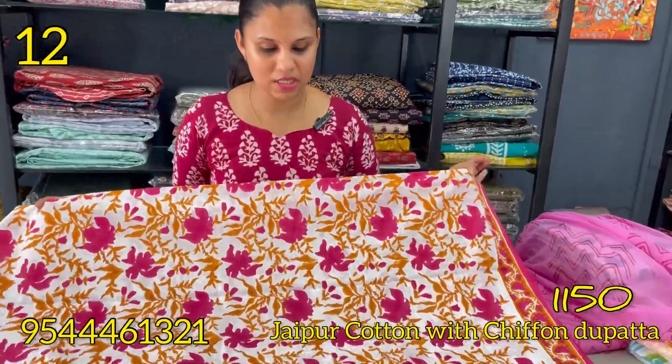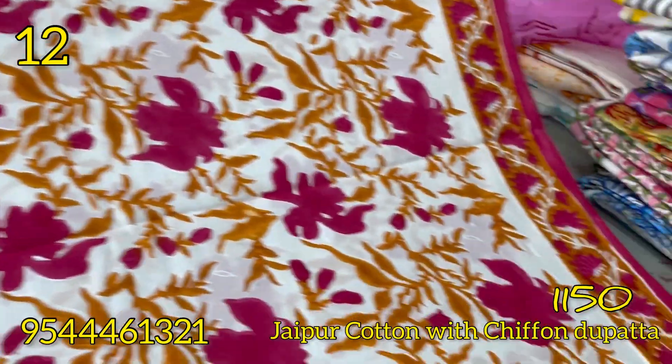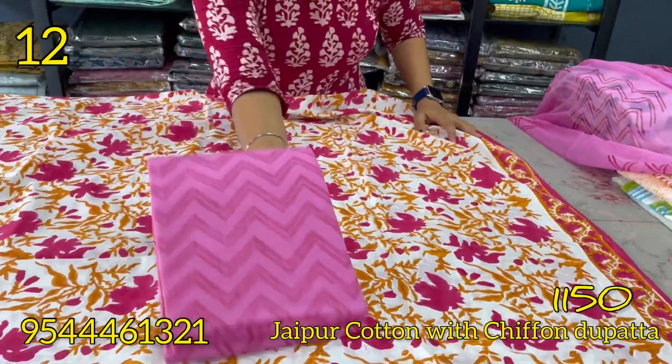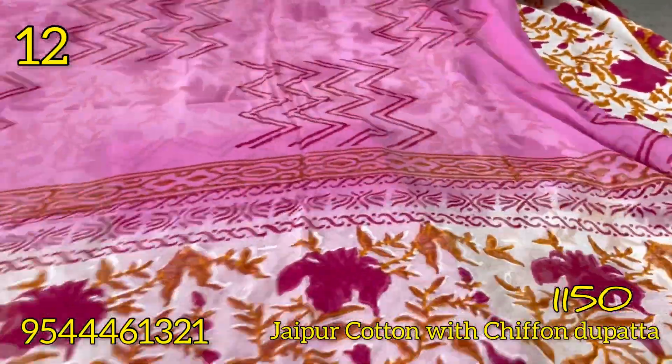This is a magenta and orange combination with a floral pattern. This is a block print. The bottom is a pink shade. This is a zigzag pattern. This is a chiffon.